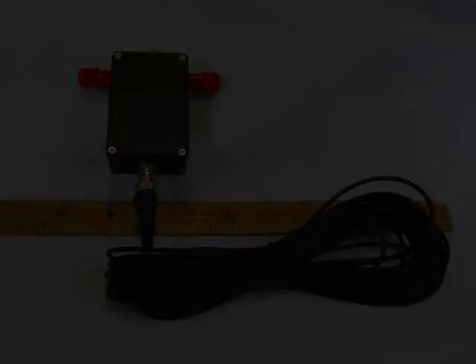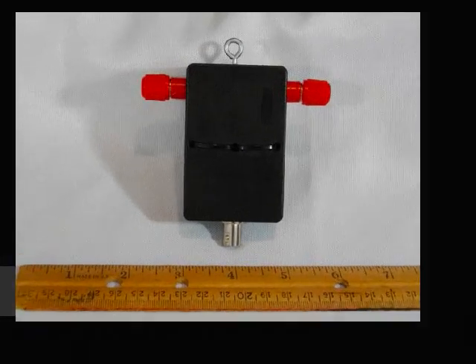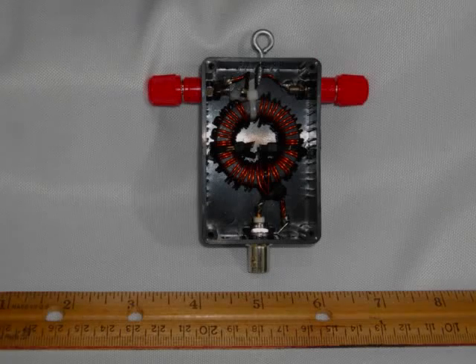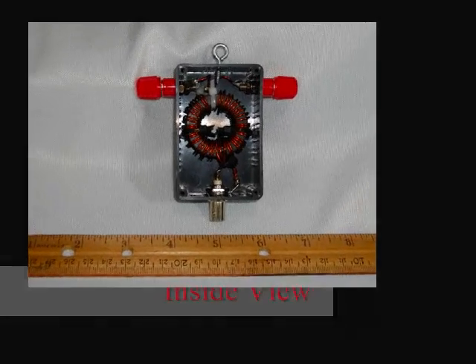The rear view shows that I have two black cable ties that go through the back case and into the actual balun, holding the FT140-61 ferrite core toroid in place to keep it from rattling around. The inside photograph shows that it is a very simple wiring job indeed.